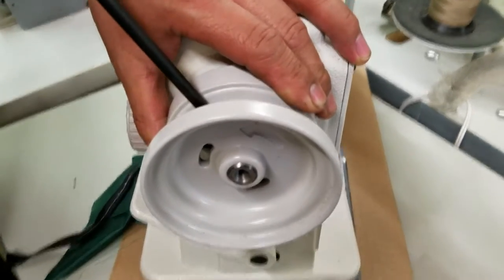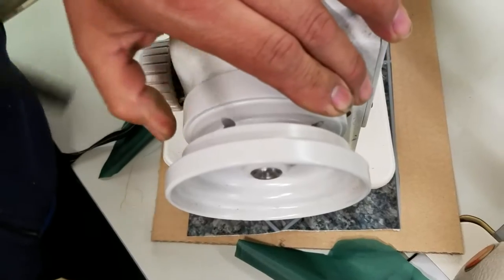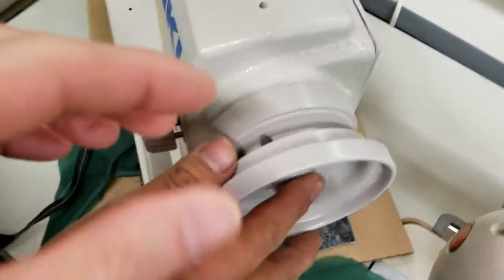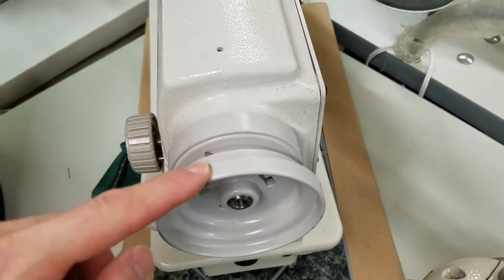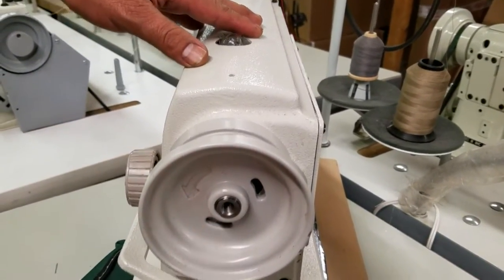Tighten the first screw — it'll be on the flat — and then tighten the other one. Now just for reference, you can see here the smaller diameter is on the inside. The outer side the diameter is much bigger and has that arrow that you can see right there.